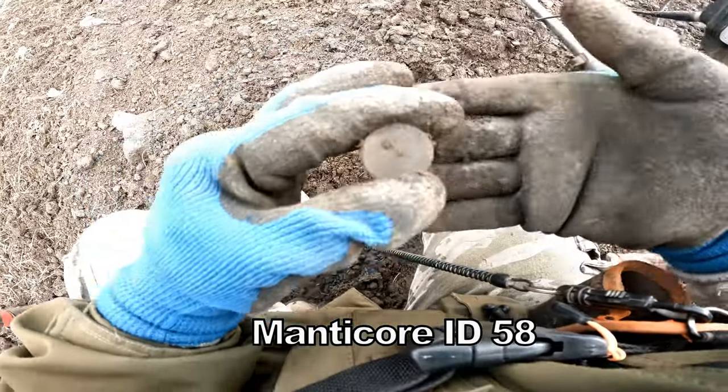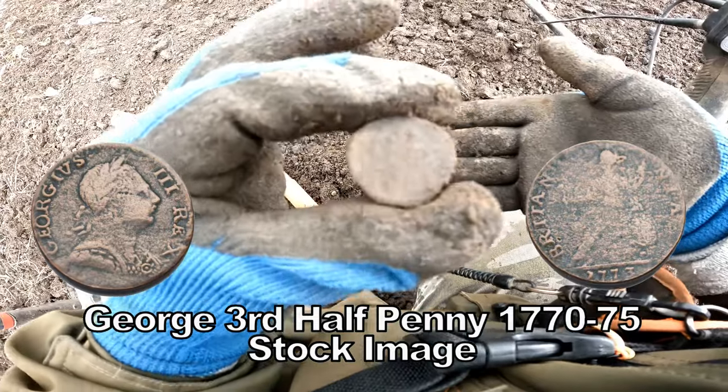Fifty-eight. George the Third Half Penny.